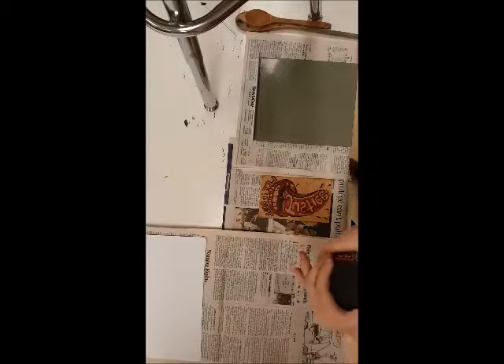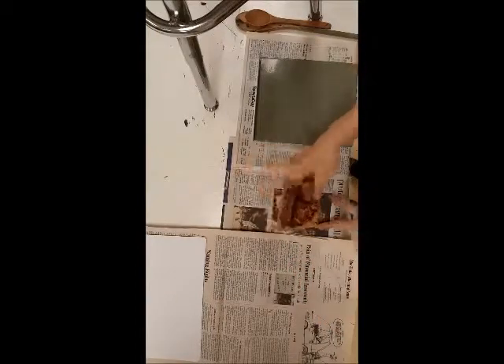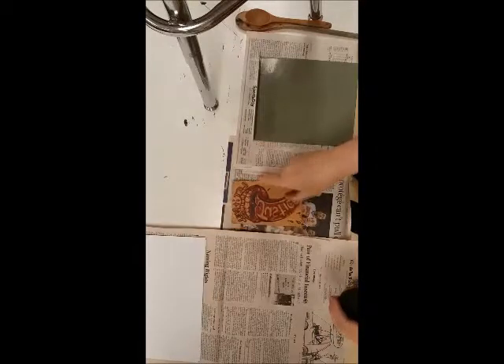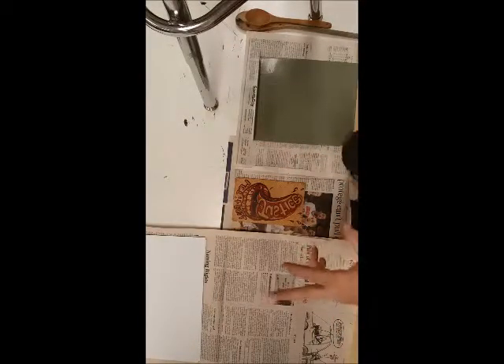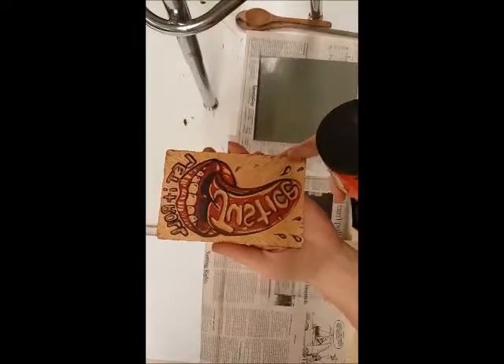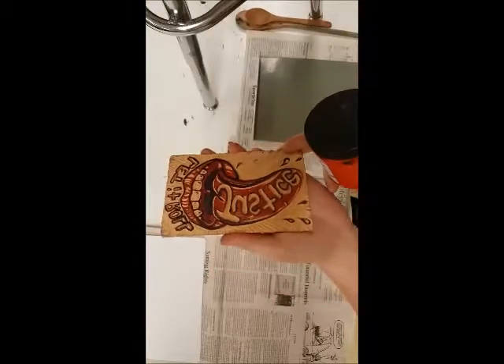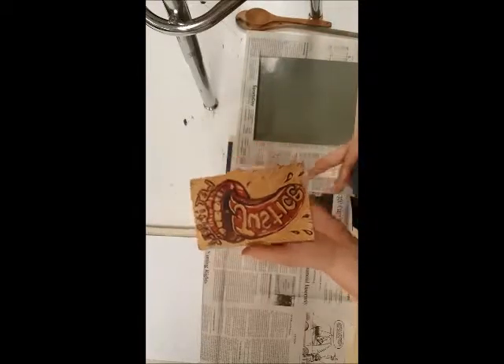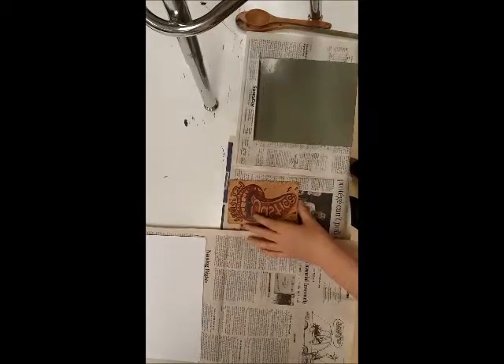Welcome back, this is Miss Day. This is the design, the print, the lino cut I've been working on. I've decided to do it in two colors — red and black. You can see I colored it with Sharpies so that it's red and black. In order to do a two-color print, I have to print the lighter color first, which is red.